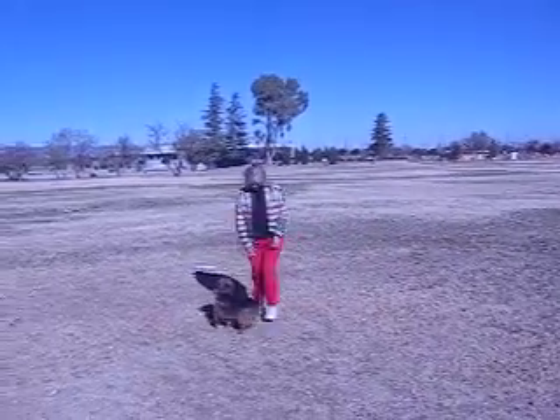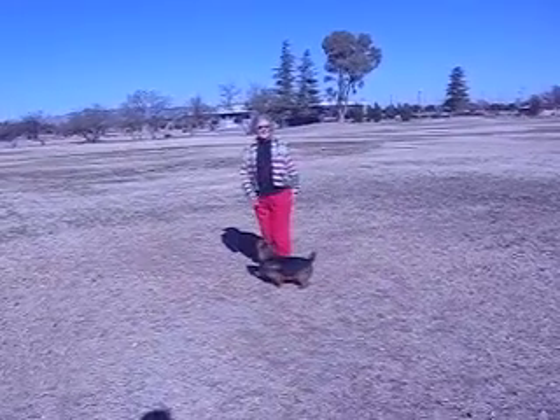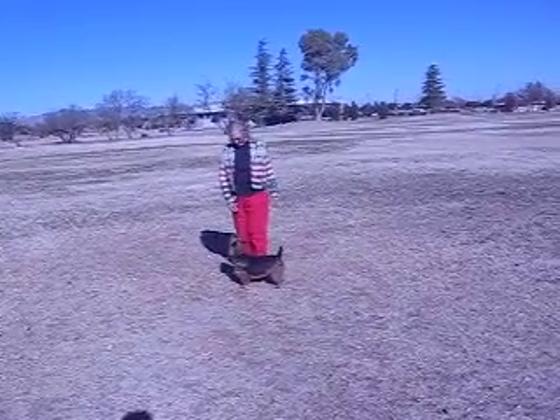Heel. Right about. About. Yes, good boy. There's lots of fun things you can do with your dog.